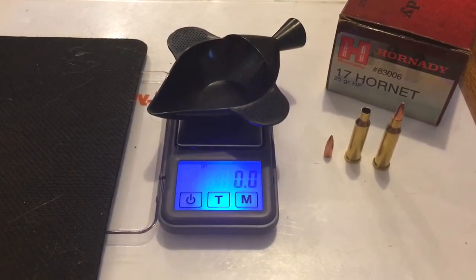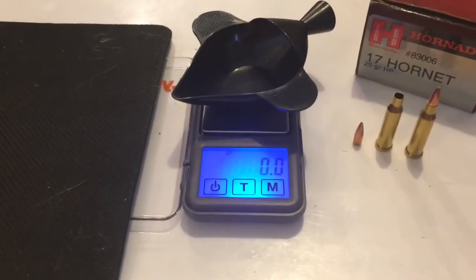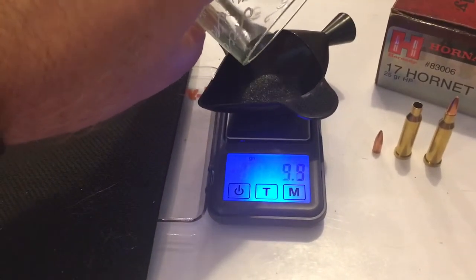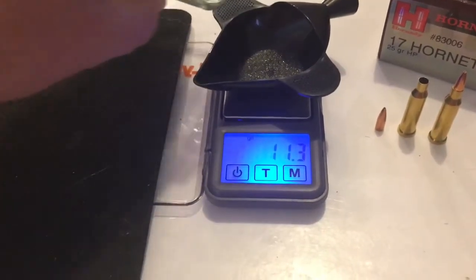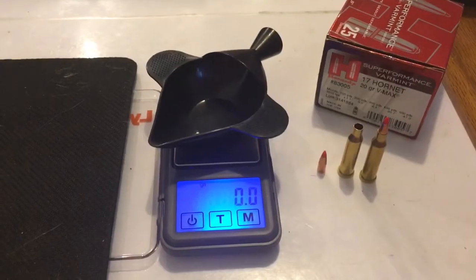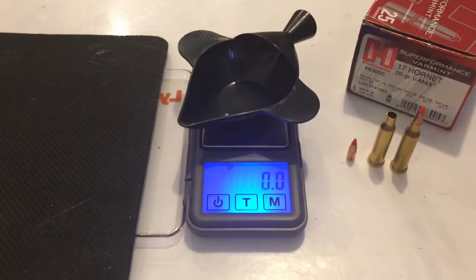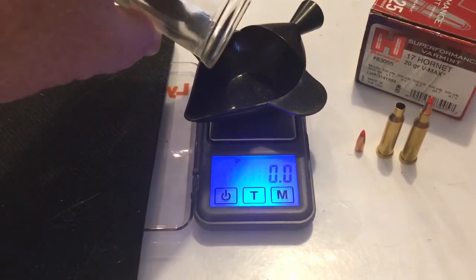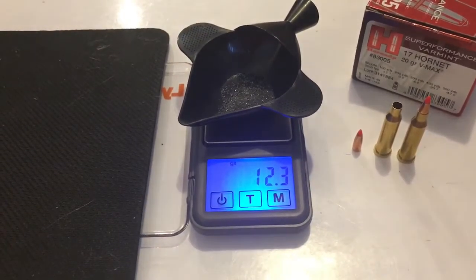Next up I'm going to be measuring the gunpowder charge for the 17 Hornet 25 grain hollow point by Hornady — that looks like right around 11.3 grains. And next up the powder charge for the 17 Hornet 20 grain VMAX — that looks like right about 12.3 grains.